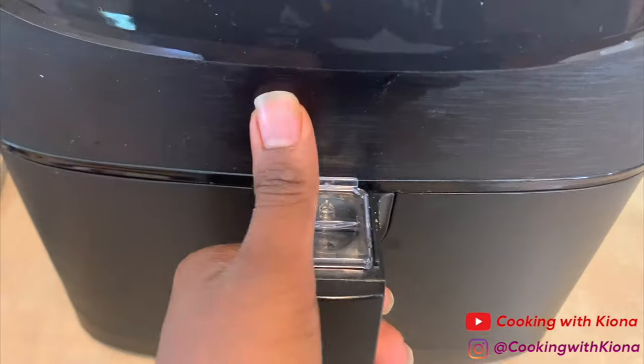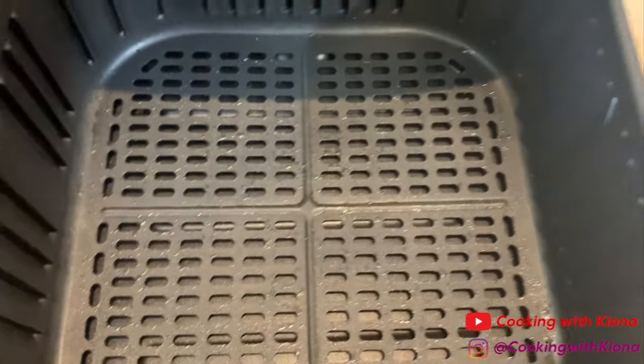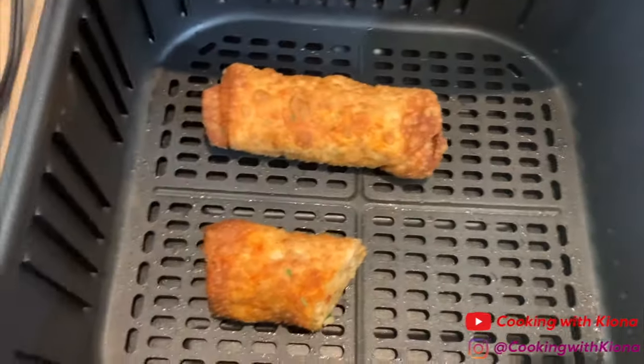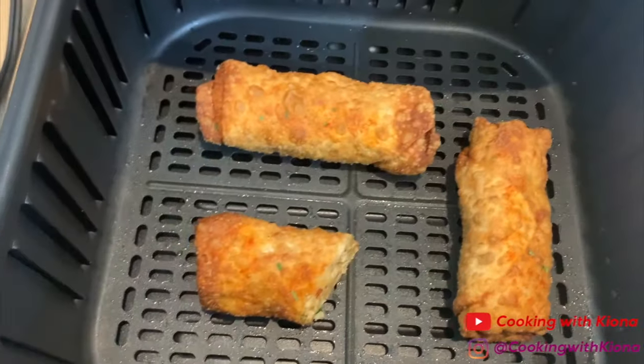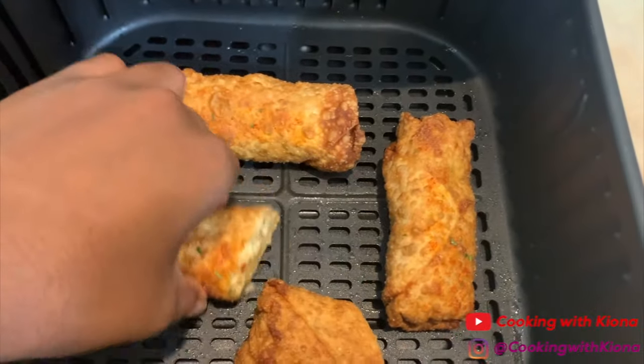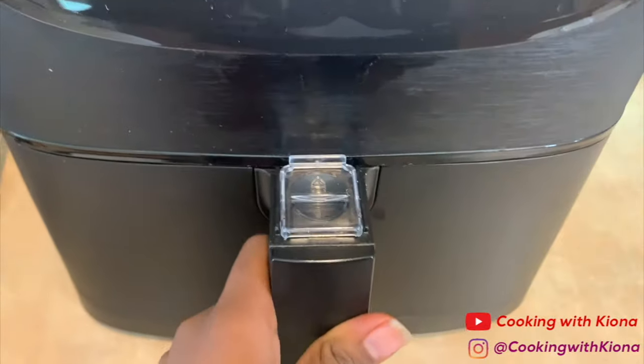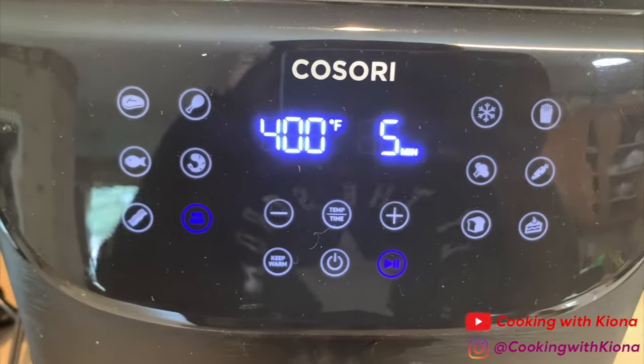By the way, you can totally heat up your egg rolls in an air fryer — it's way better than putting it in the microwave because they come out all crispy and crunchy and hot. I will recommend cutting the egg rolls in half before putting them in the air fryer so when you put it inside, the egg rolls heat up inside and out.